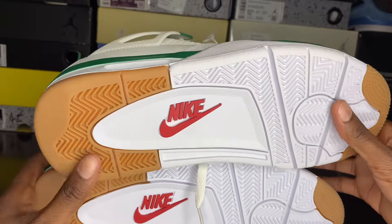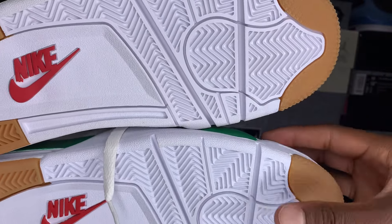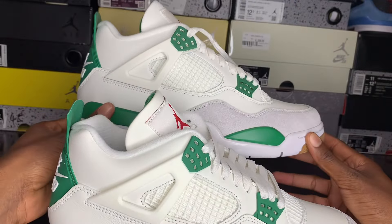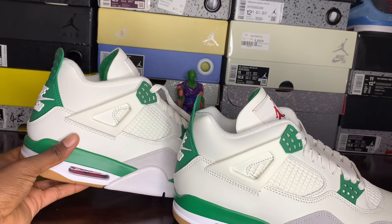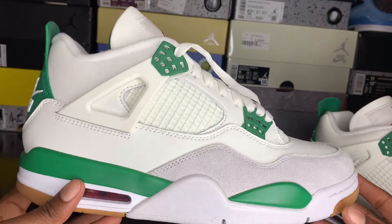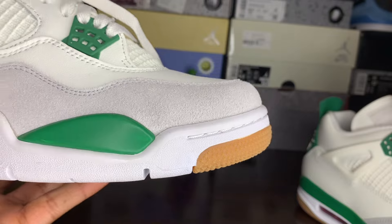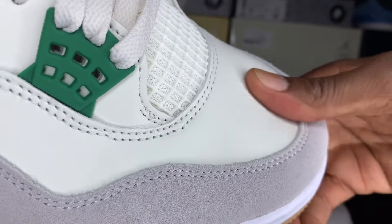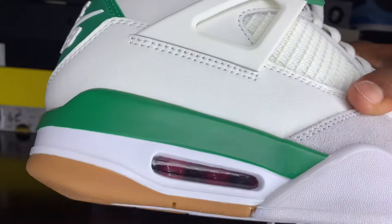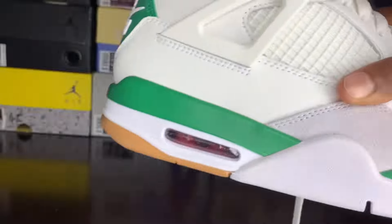Coming around to the bottom, looking about the same — just a little bit different color on the gum sole. Coming to the side, retail on the bottom, rep on top. One thing I see is the shape of the wing logo is a little different, not too much but a little bit — and that's just the shape of the shoe. This looks more shaped like a Jordan 4. Leather quality is nice, it has pushback on the toe box of the rep. But on the retail, you see how sleeker that is — it's a softer leather. You've got your paws right there — on the rep you only see two, you see three on the retail, and it's much clearer on the retail.